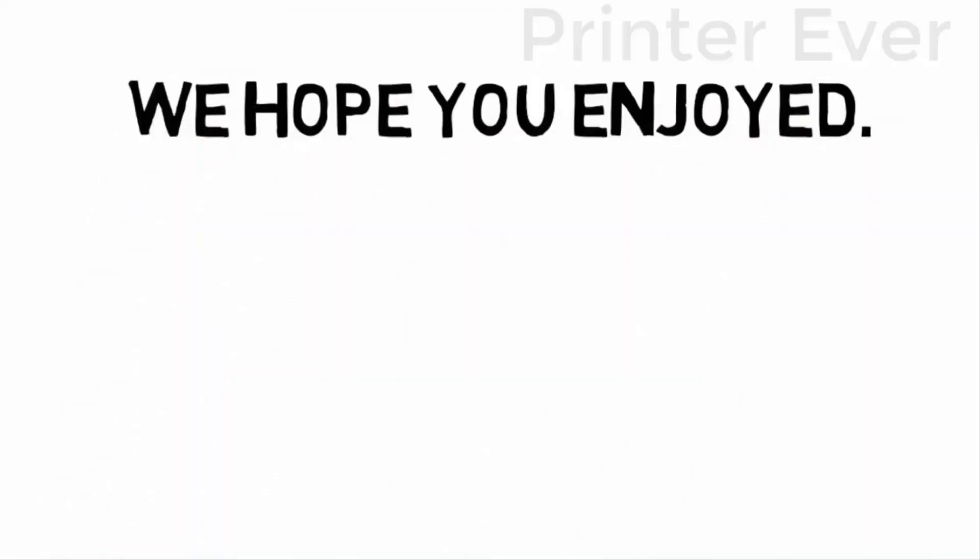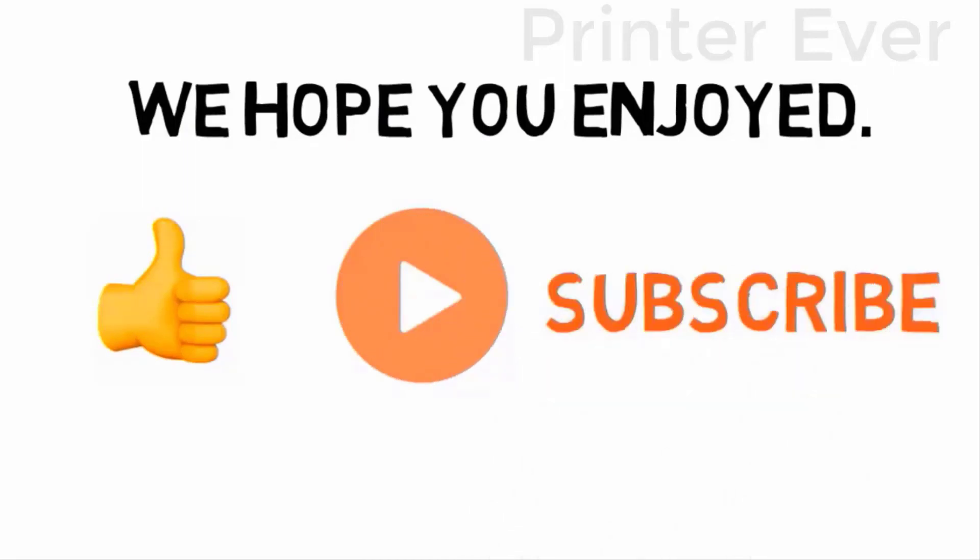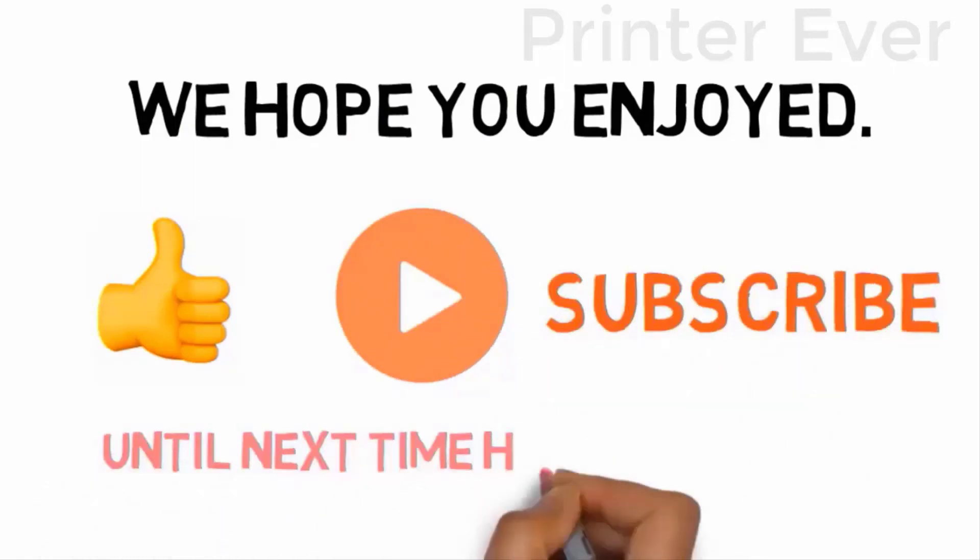We hope you enjoyed the video. If you did, please leave a like, and if you're new here, hit that subscribe button. Until next time, have a great day!